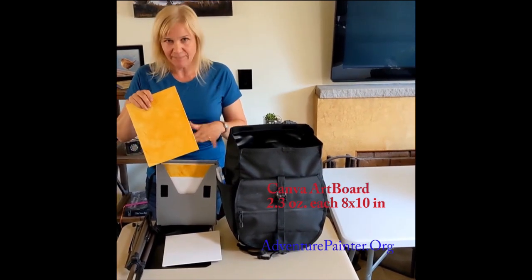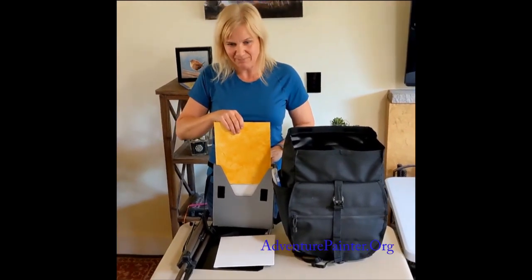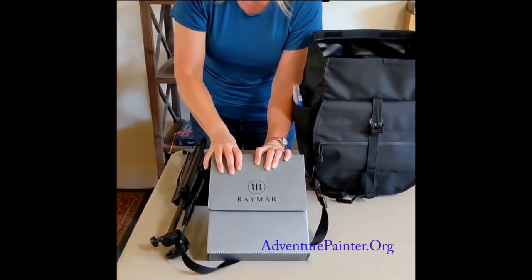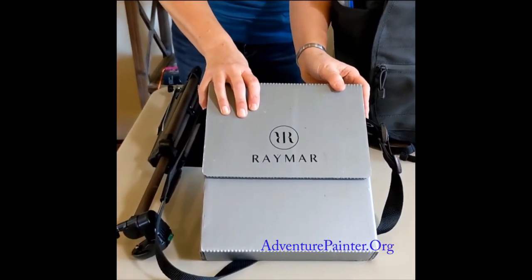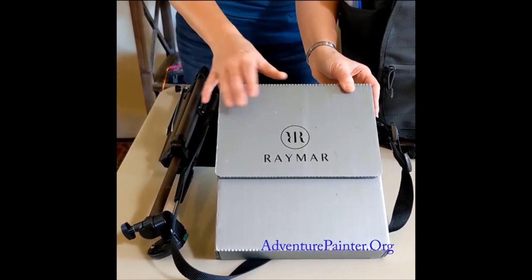It's stiff enough to keep from messing up the other paintings. This is from Raymar — they also make panels which are on the expensive side, and I don't know if they're as light as this Kansan board; probably not.